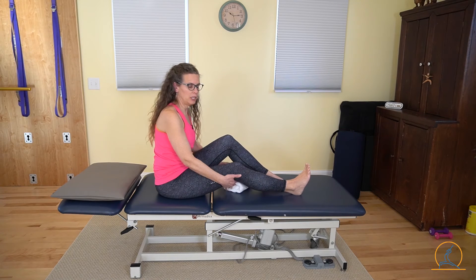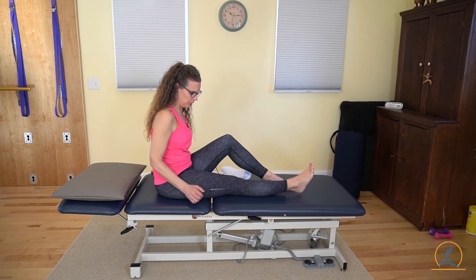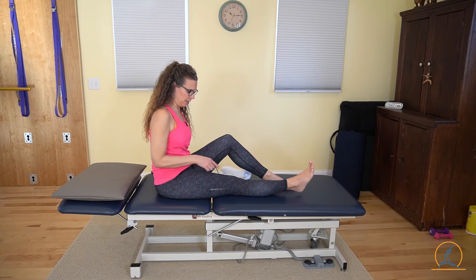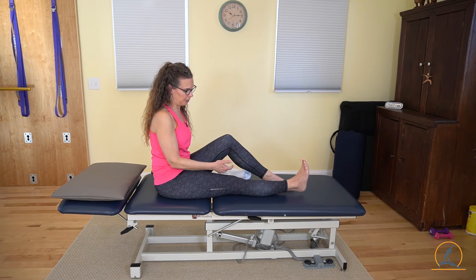Now if you don't have a towel and you're doing this on a flat surface, that can work as well. Again, we're pulling the kneecap up and engaging it as we tighten up the quad muscle. The heel might come up quite a little bit.